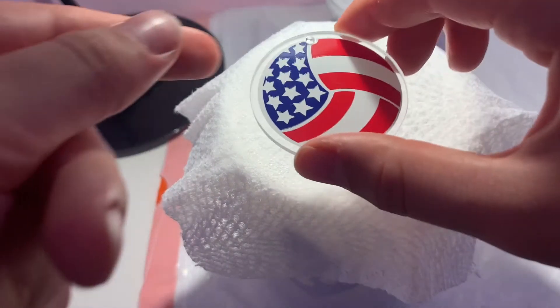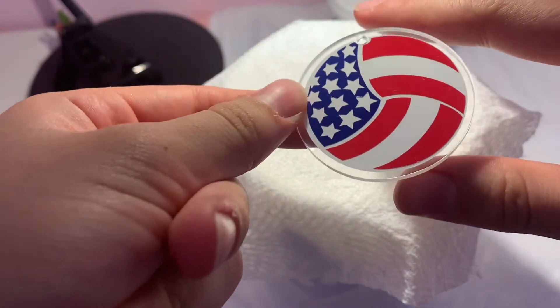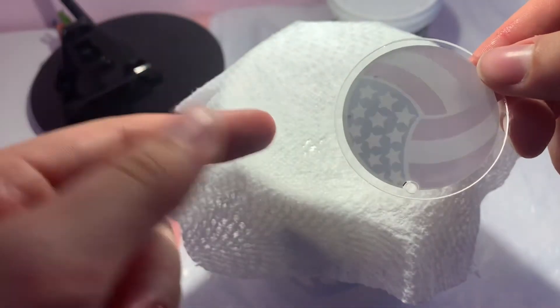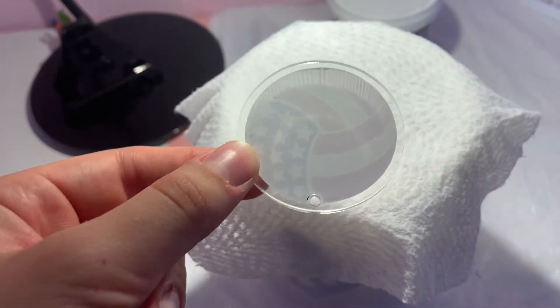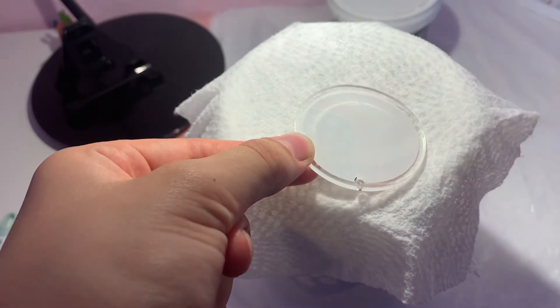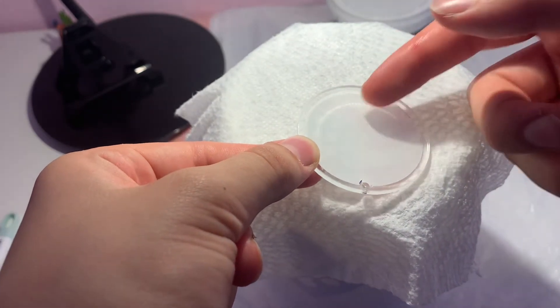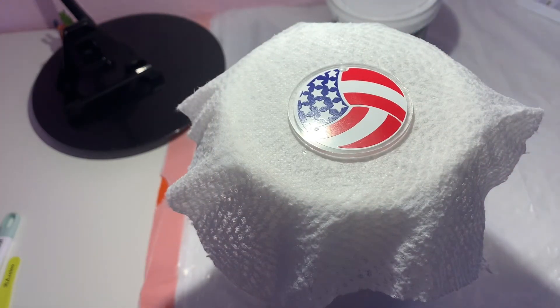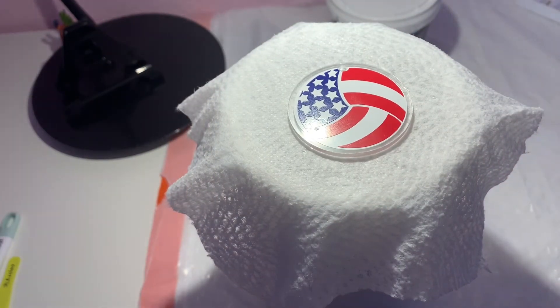Whenever you get the acrylic blanks there's usually a lining on the top and the bottom. I recommend before applying BrightTone you keep the back part on, so if BrightTone does drip to the back, afterwards you can just peel off that extra part so there's no extra BrightTone on the back of the acrylic.